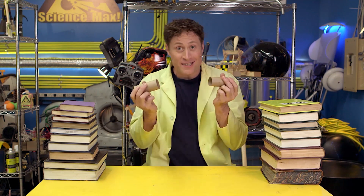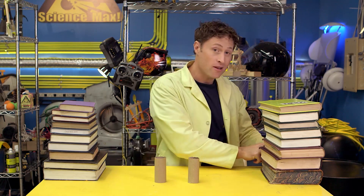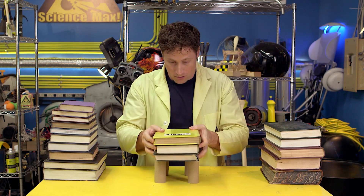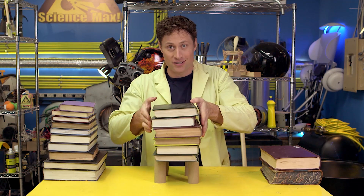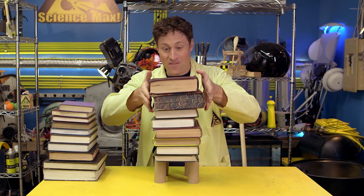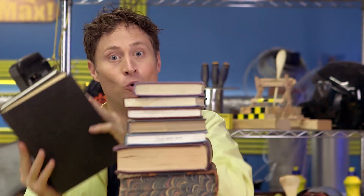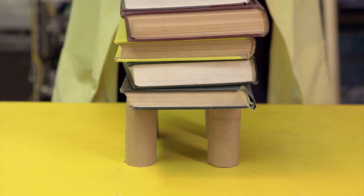The shape of something makes a big difference in how strong it is. Get some toilet paper rolls and put them in a square, then stack books on top of them. They can hold weight. They can actually hold a lot more weight than you probably think. The amount of weight just paper in a tube can hold is really kind of impressive.